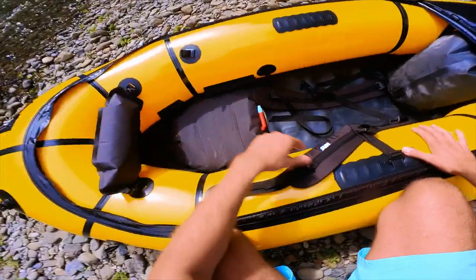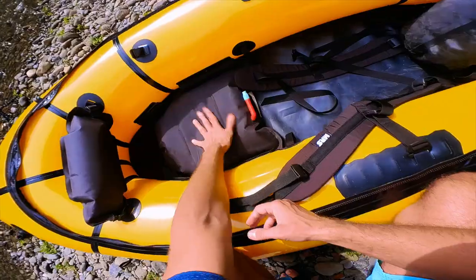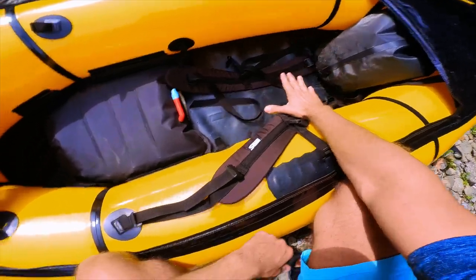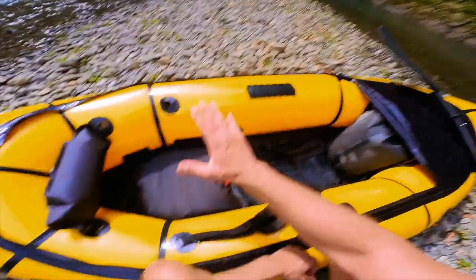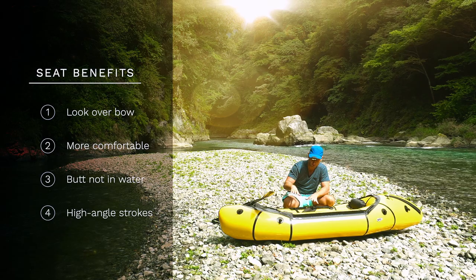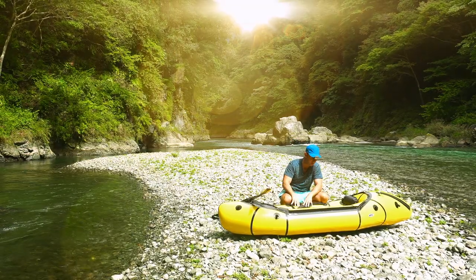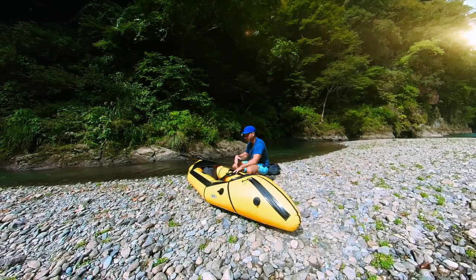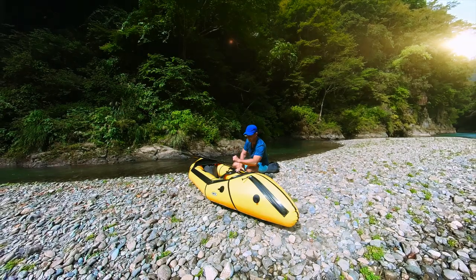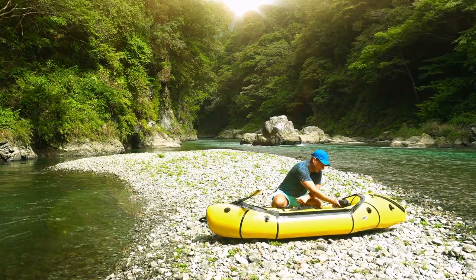The seat has several benefits. First, you are sitting higher so you can see easily over the bow. Second, because your butt is lifted higher than your feet, it's more comfortable to sit. Third, if you have water in the cockpit on the floor, you are not sitting in the water. Fourth, due to the fact that you sit higher, you have more control over your packraft — you can do high-angle power strokes, which is especially needed for whitewater rafting, and your core muscles have much more impact.